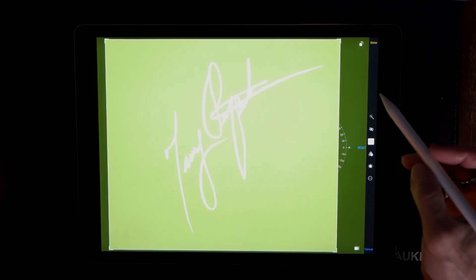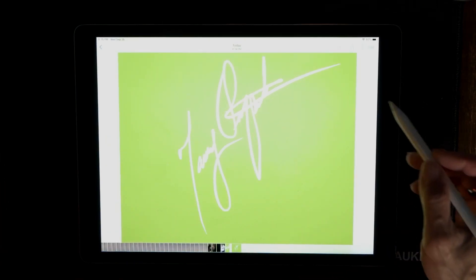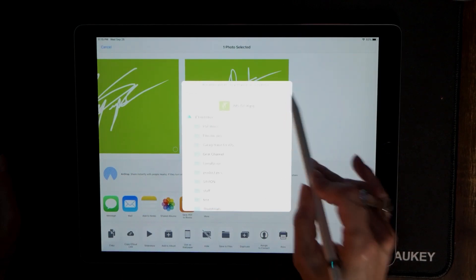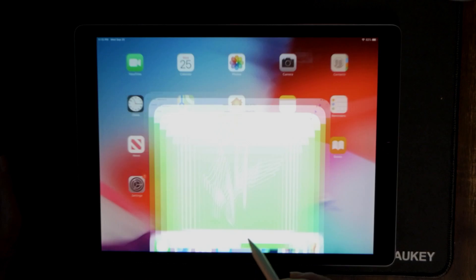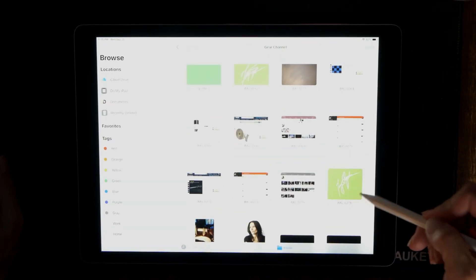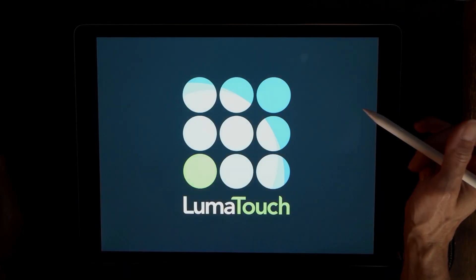That looks good — now all we have to do is hit Done, and that's going to save it just like that. I'm going to save this to my iCloud Drive. Now I'm going to go back and copy this to LumaFusion.